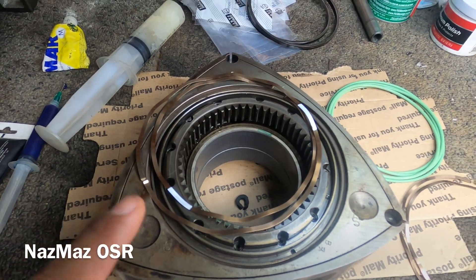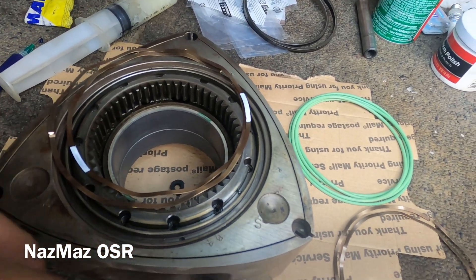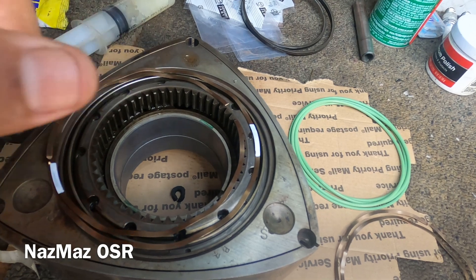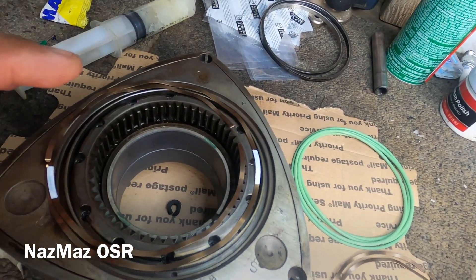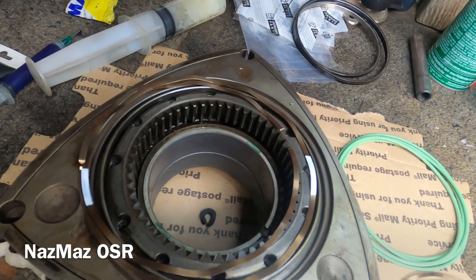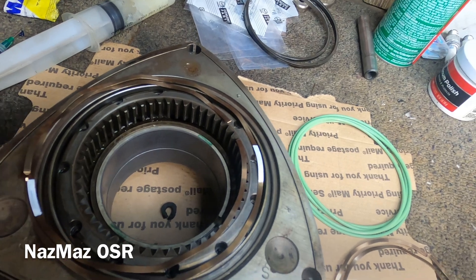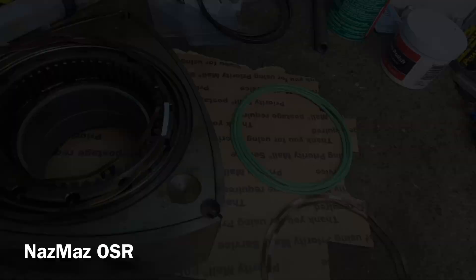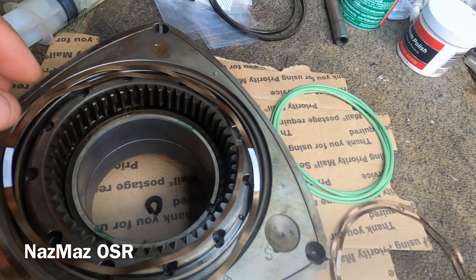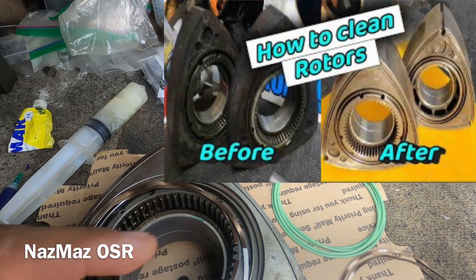Alright guys, here we have another engine build, another rotary. Welcome back to the channel, fellas. I appreciate you guys subscribing, following, and sharing the videos. You guys are awesome, thank you. I really mean it — I'm not just saying it because that's just a thing to say on YouTube. I'm just glad you guys are still interested in my videos.